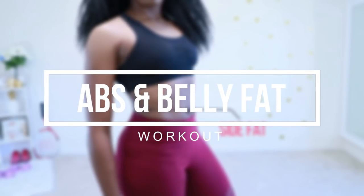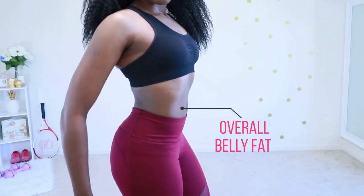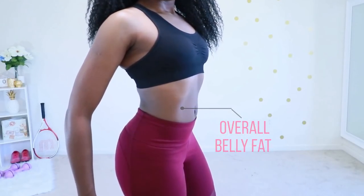Welcome to this five-minute abs workout. We are focusing on side fat and we will also be focusing on getting rid of overall belly fat. It's only five minutes.